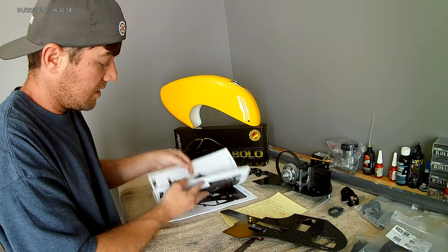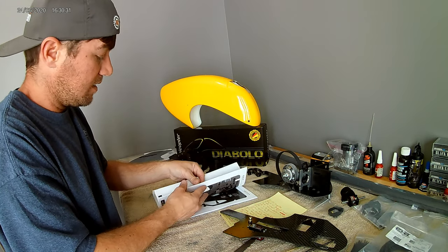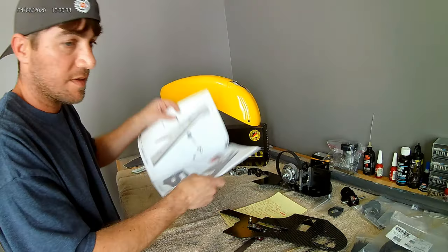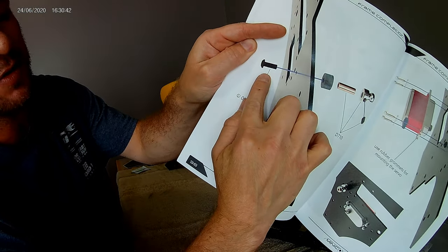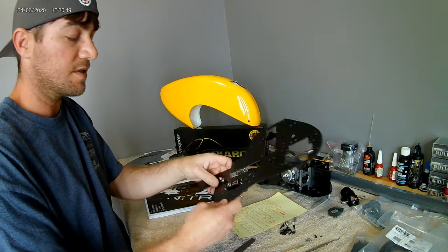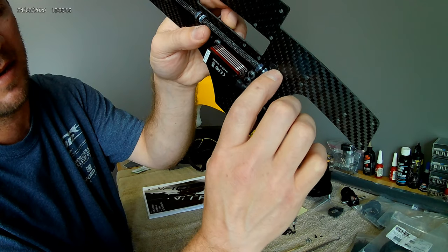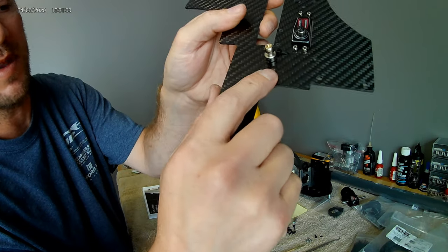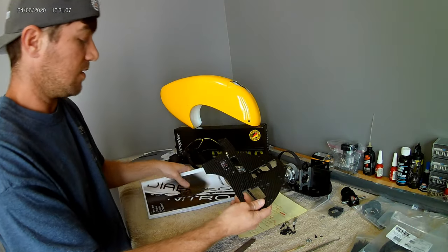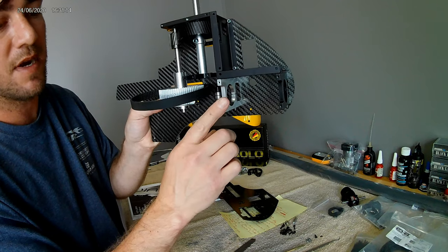I found an error in the manual. When you go to mount the canopy locator posts, on page 36 the manual shows you use a button head screw and a spacer — that is incorrect. There is no button head screw and there is no spacer. The frame has a recess cut into it for a countersunk screw without a spacer. So don't freak out thinking you're missing a part.